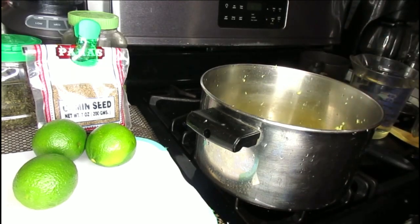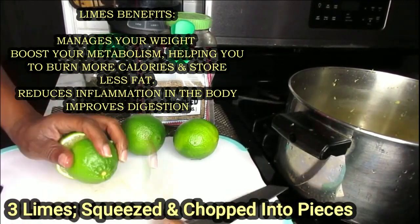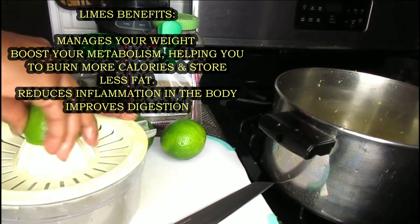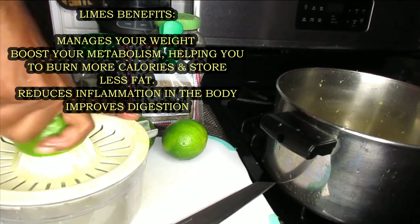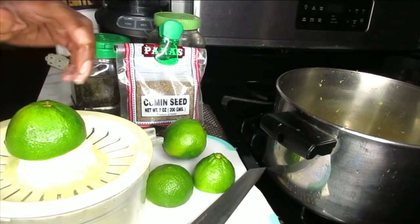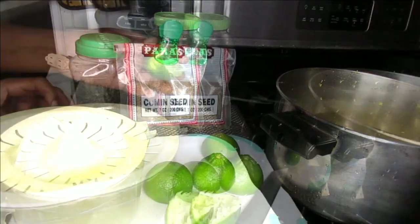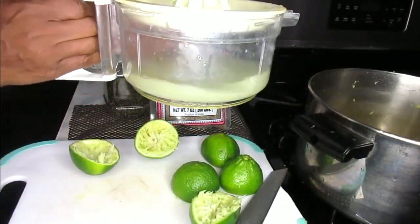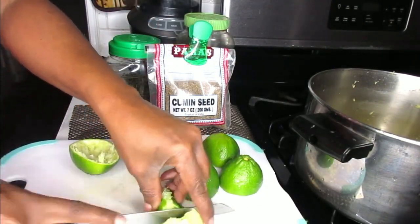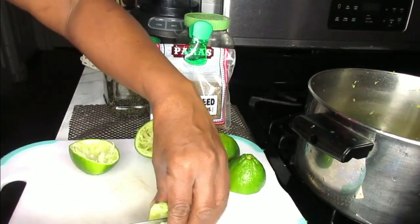Next we're going to be working with our limes. What I'm going to do is cut my limes — and if you've got a squeezer, that's fine too. I'm going to use my little old rusty dusty juicer. Now we're going to be working with three of the limes. I separated my lime juice and I'm just going to put that on the side for now. Then I'm going to cut my limes into pieces — make sure these are freshly washed because we're going to be boiling this.